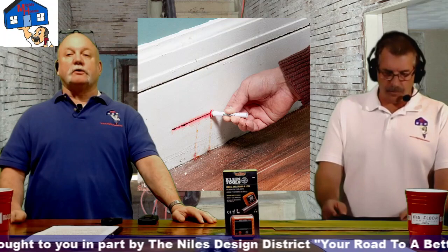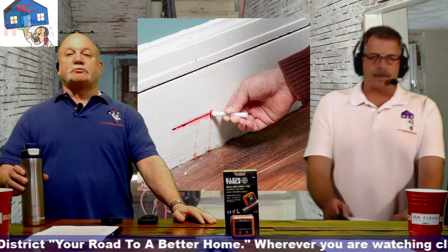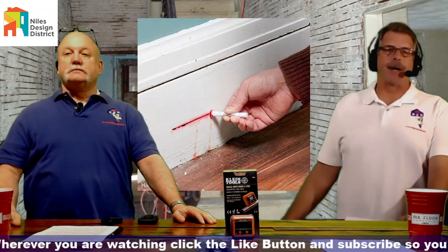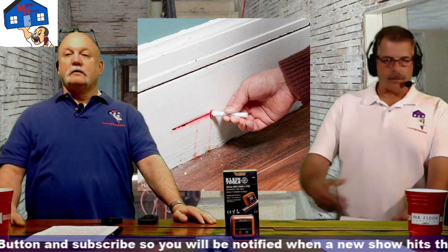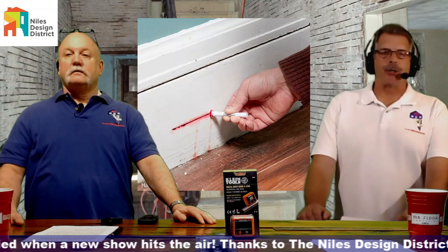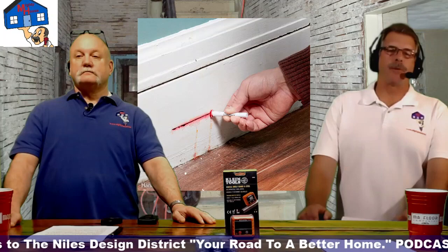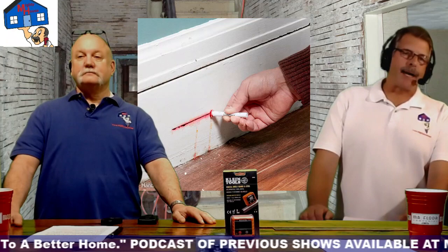This becomes more critical in pre-1978 homes where you're containing potential lead dust particles. In an older home, use ram board to protect wood floors and three-to-four mil visqueen plastic — roll it out, tape it to the floor, do all your demolition, then pick it up. You only want the plastic down during demo. Once demo is complete — trim removed, plaster removed, casings removed — put it all on the floor, roll it up in the plastic, tape it with duct tape, and take it to the dumpster.